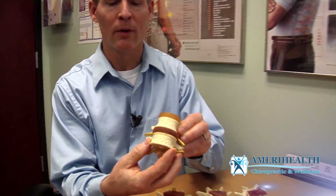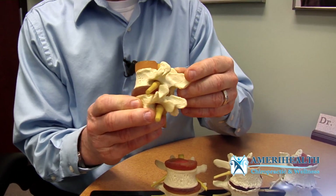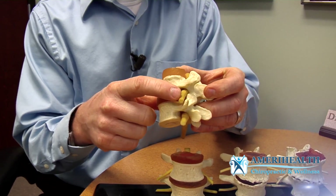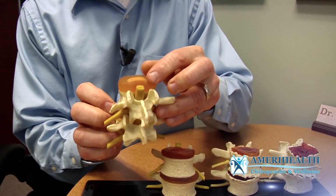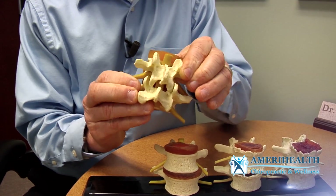This is a normal looking spine with normal motion. You have normal discs and good spacing for the nerve. These are the vertebrae, the shock-absorbing disc pad, and the yellow is the spinal nerve. The spinal cord sits back in here. If you have misalignments in the spine, or the spine is stuck, it will cause deterioration or degeneration.